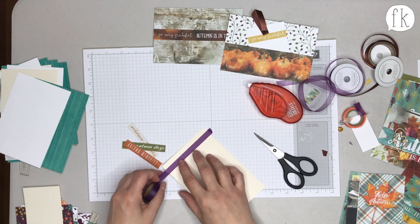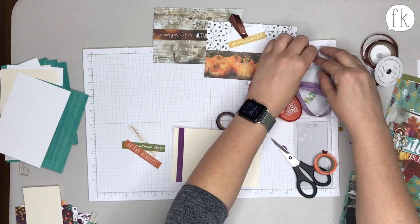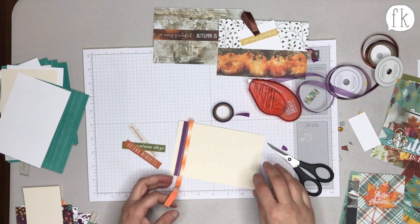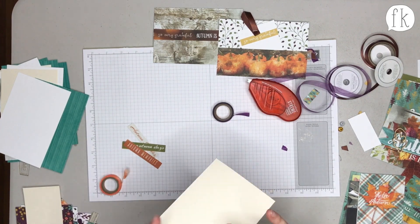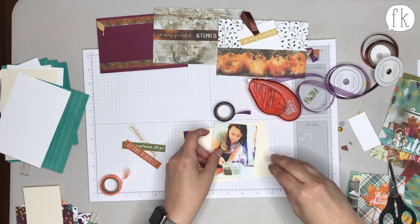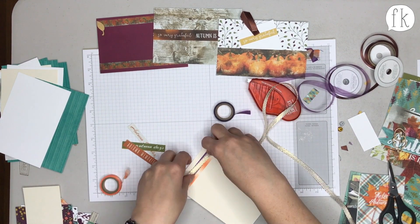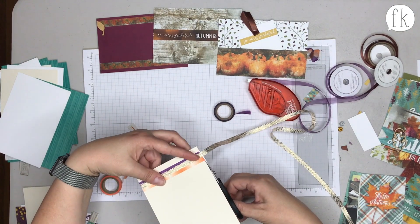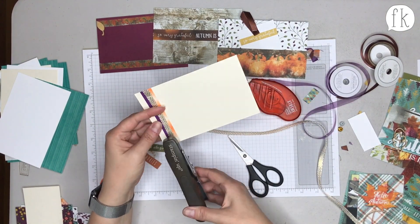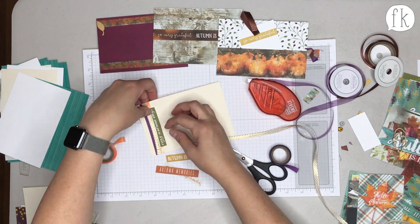Rachel likes to use staples and brads and has little tricks for covering things up on the back side, since it's hard to cover up staples. On one of the other pieces, she's going to staple some ribbon down. She loves the purple and orange washi, which feels a little Halloween-y, but then she put a gold metallic ribbon over it and stapled it.